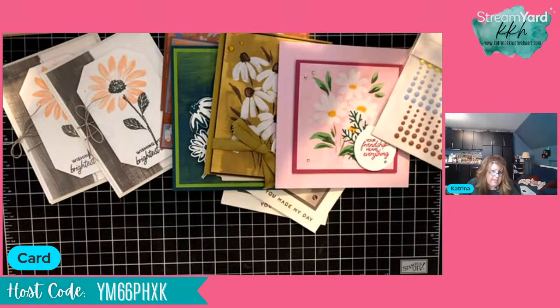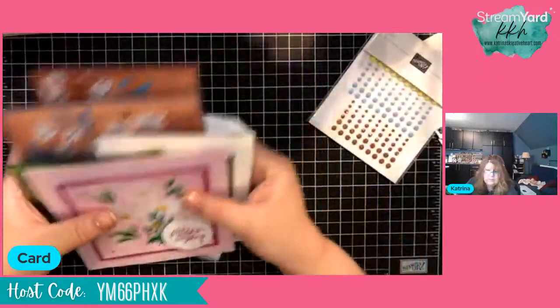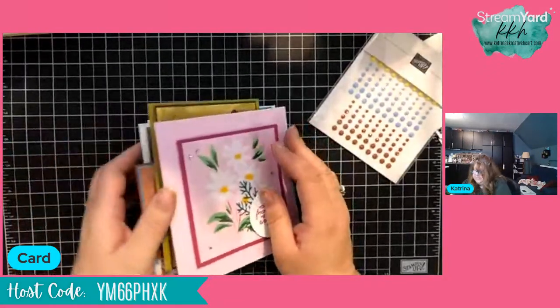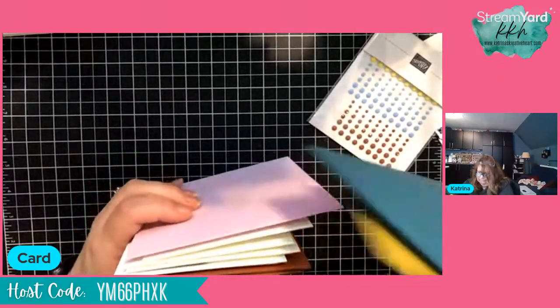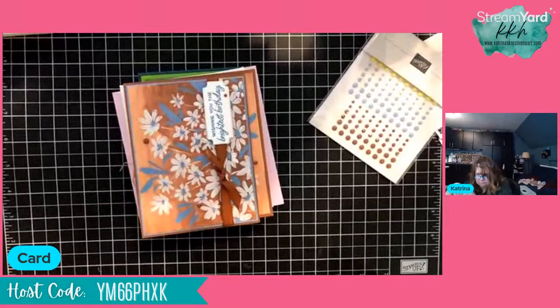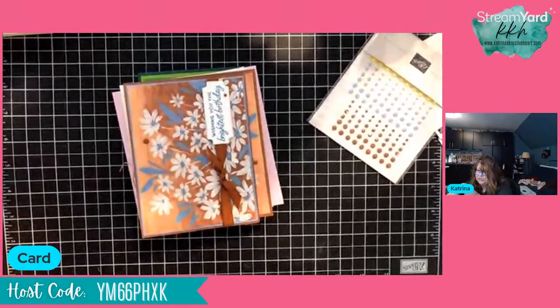Thank you so much for coming to hang out with me — I appreciate it. I hope you got some really good ideas and were inspired to think about that suite. I'll be back next Sunday. I am going to go now work on prize patrols from the catalog launch I did last weekend — I have seven prize patrols for catalog launch. Have a great night, and I will talk to you on Sunday. Bye for now!